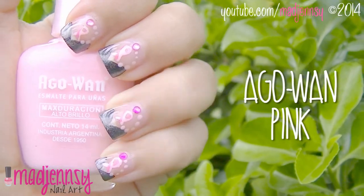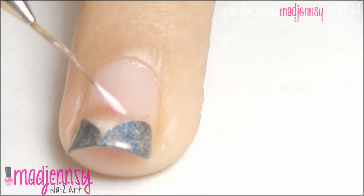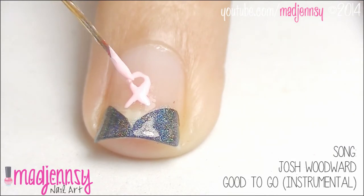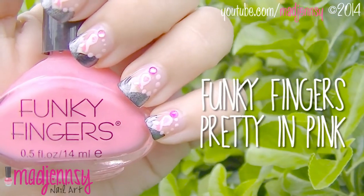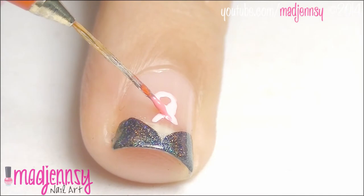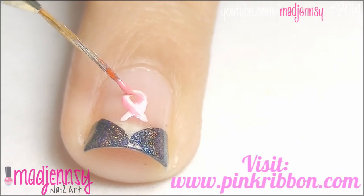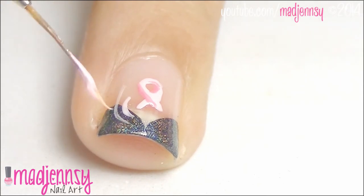Prepare a pink nail polish and a striping brush. Let's paint a pink ribbon. Use a darker pink color to add more depth, then with a lighter pink, create three stripes on one side.